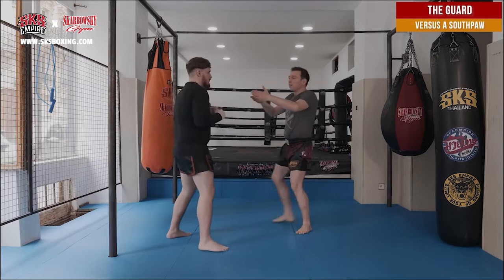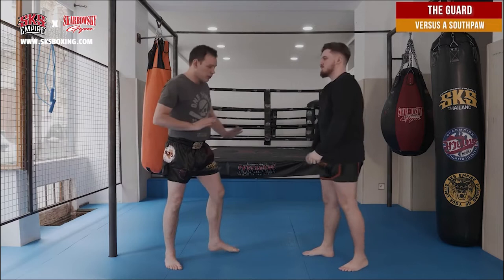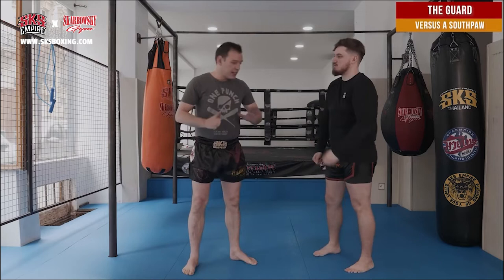If I go on his left, I will receive his left punch, which is his strong punch. Also, when you're facing a southpaw, you must be very careful of his left leg, because it's his power leg.